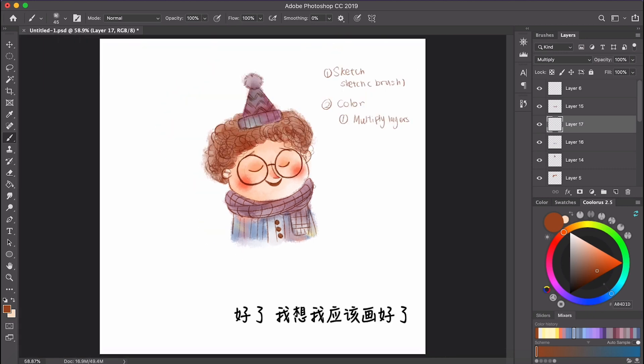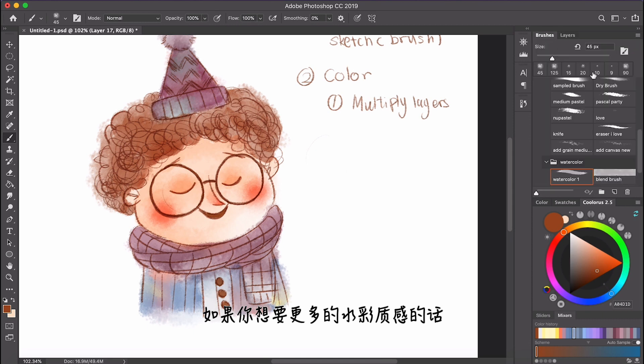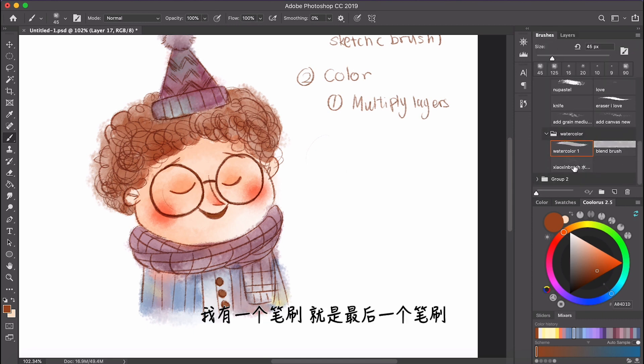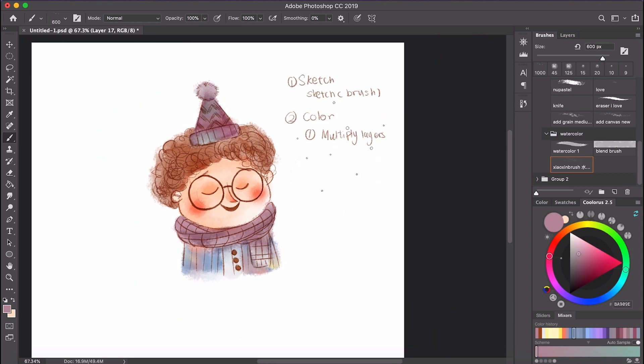If you want more texture for watercolor, there is a brush called the last brush in the watercolor set. It's a brush where you can splash some texture, like watercolor texture — you can just do this.